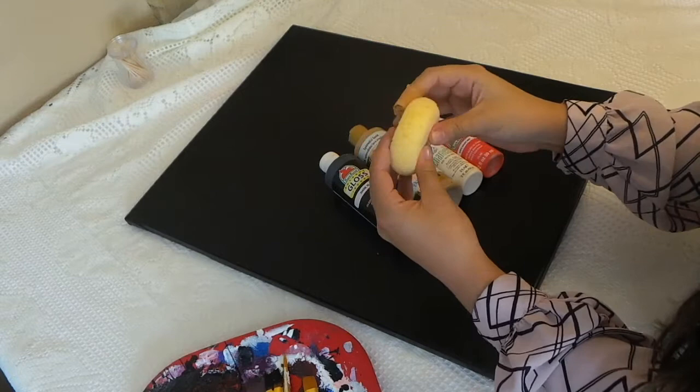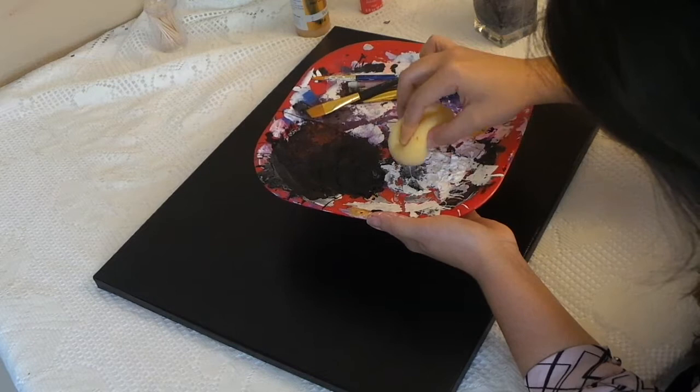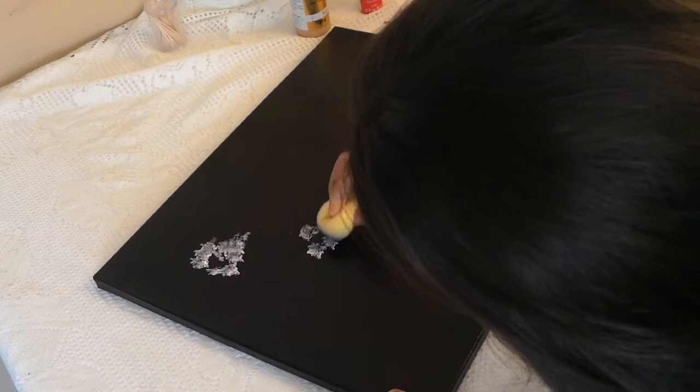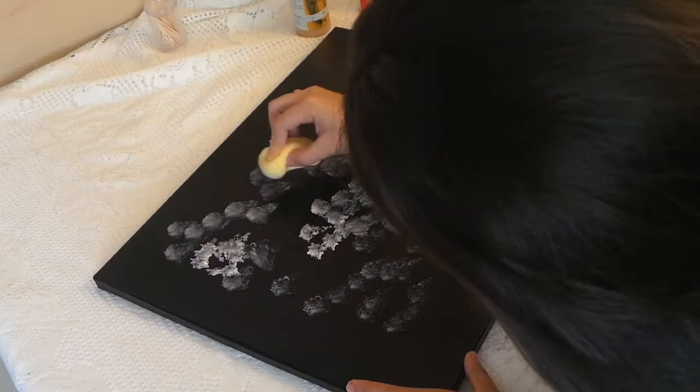For this painting I'm using the sponge to do the entire background. To start off we're gonna grab that sponge, dip it into some water, and start dipping back and forth between the black and the white paints — that's just gonna make it easier when you're wanting to blend into the black background. Now we're gonna take the sponge with our color and start dabbing away in the background. You want to create a pattern with that sponge and start dabbing the white color all throughout. Remember that the lightest shades are gonna be the parts where the birds are gonna be sitting on, and you want to create that light shading so that the branch stands out in the final painting.